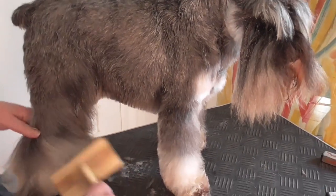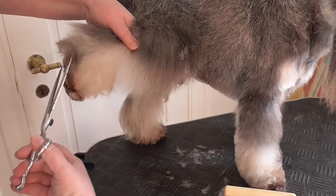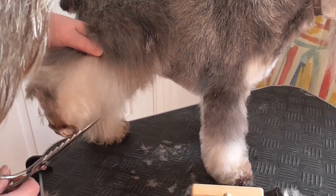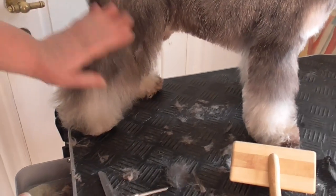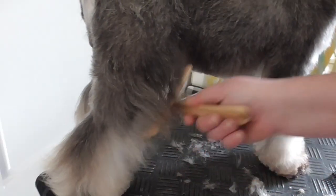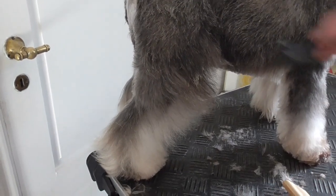Now we spoke about the rear from the side. I would start directly a little here and up. And then of course we want the angulation, so I like to cut from this side. Also use the comb.